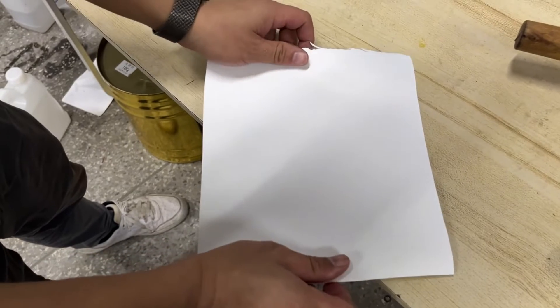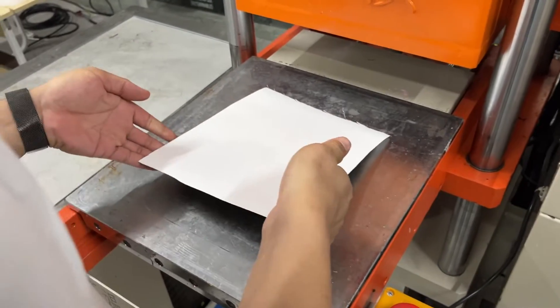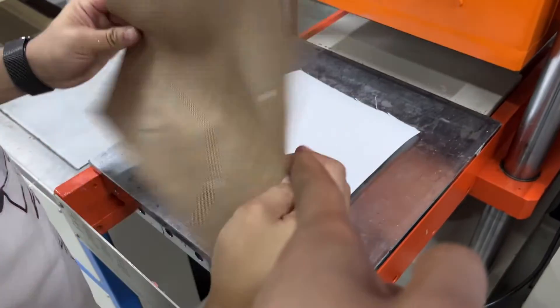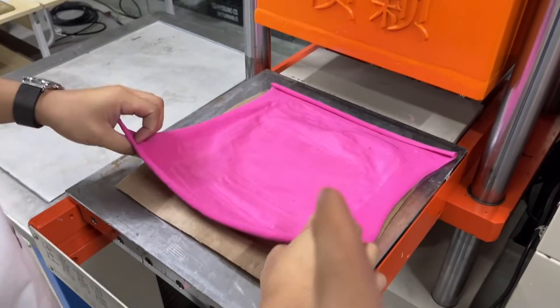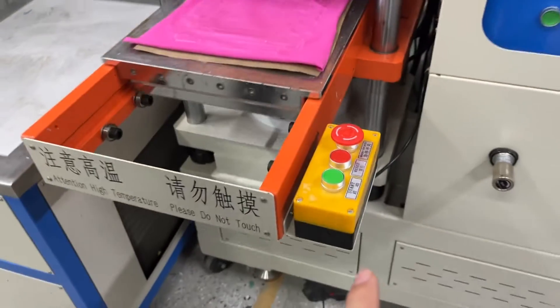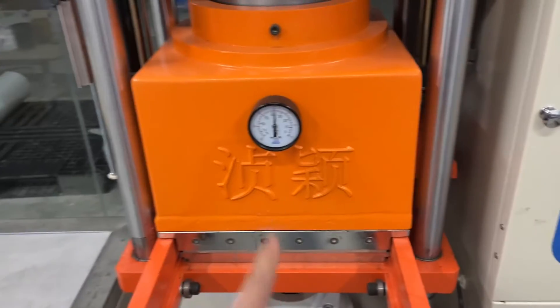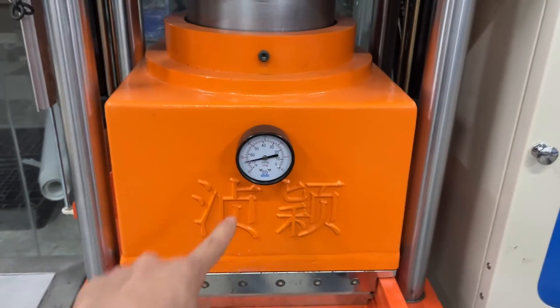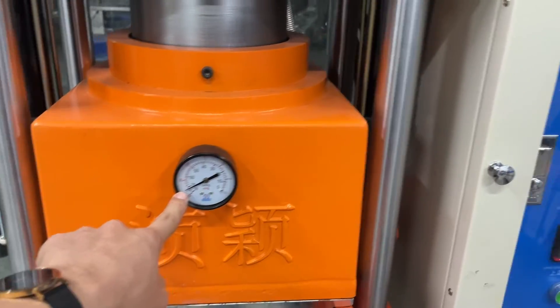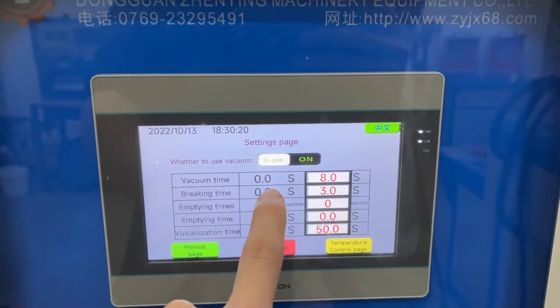Here is hot transfer paper. Good, and go to the machine. This is Teflon. This is fabric. When you push start, go inside, then come down. This time is vacuum — you can see the vacuum time: 8 seconds.